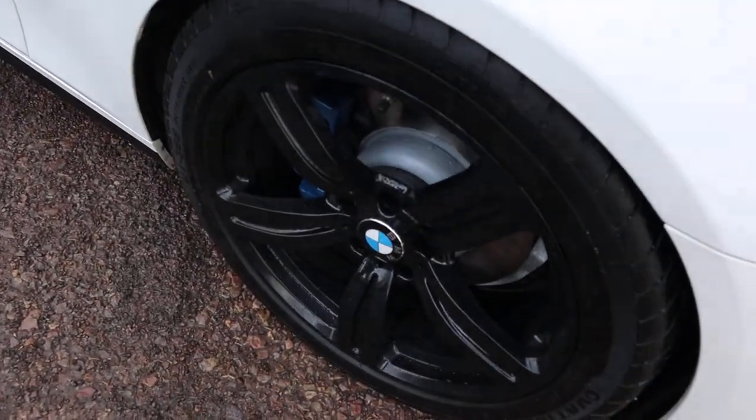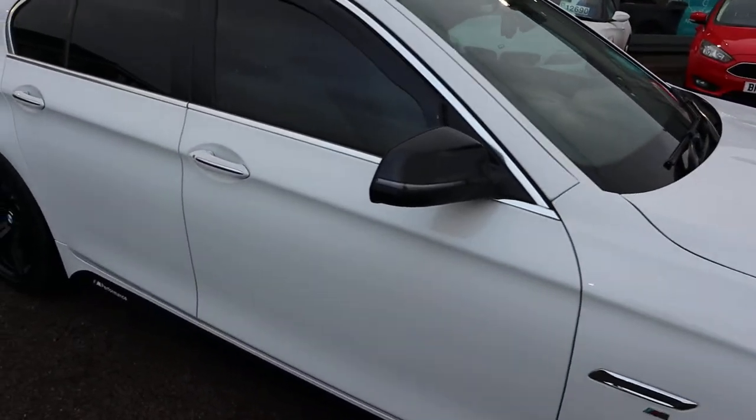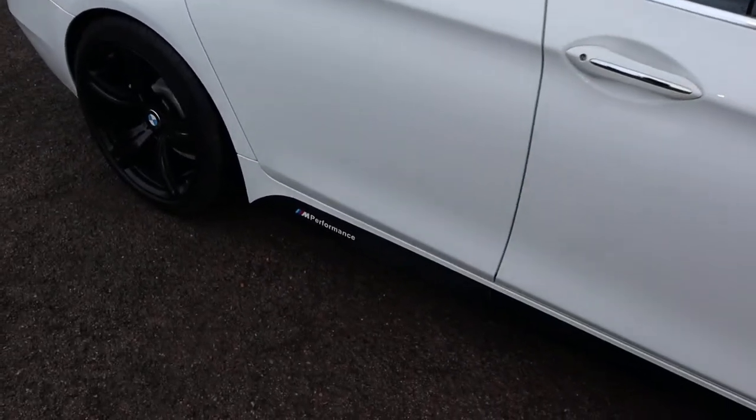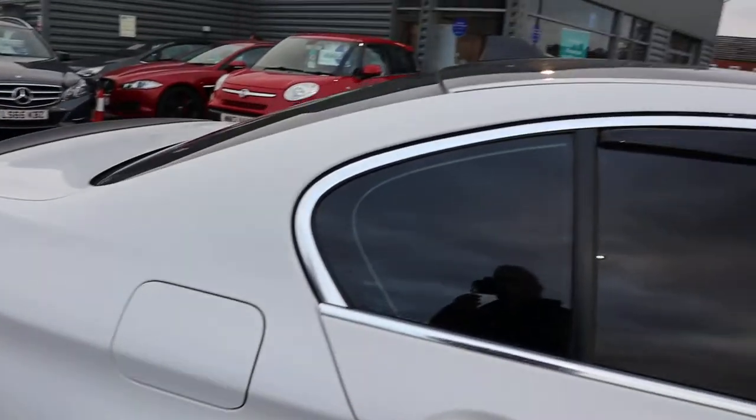So you've got your black gloss alloys with your M Sport calipers, M Performance and your sills as well. Privacy glass on the rear and the front.